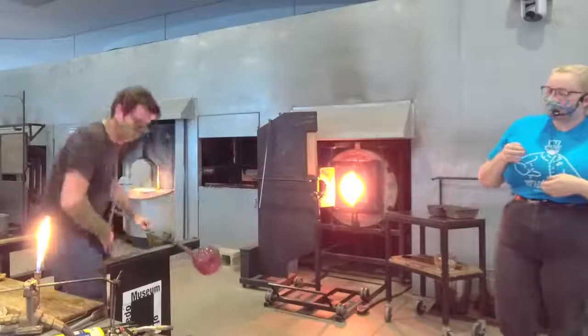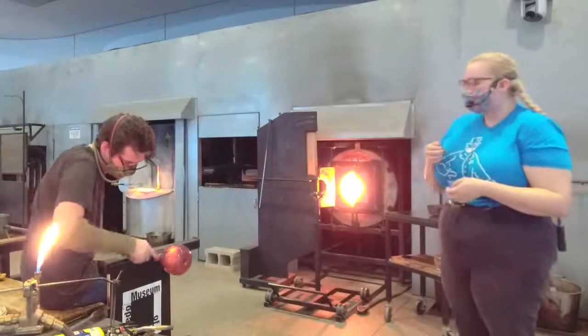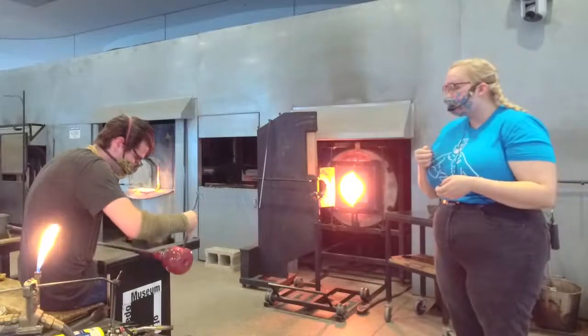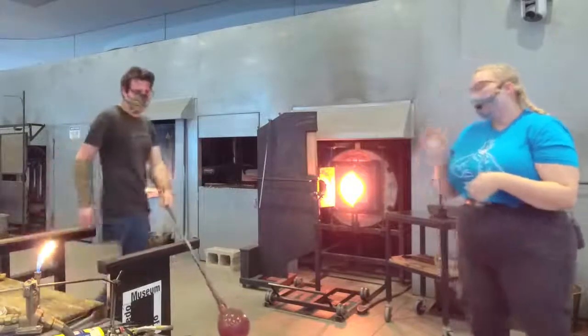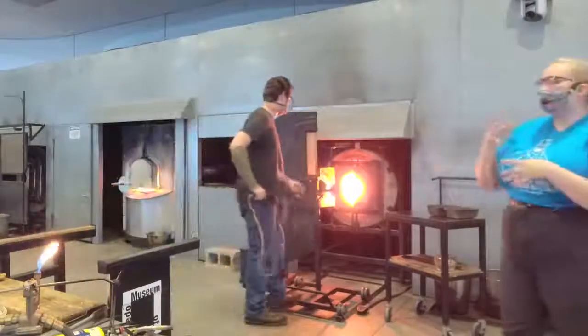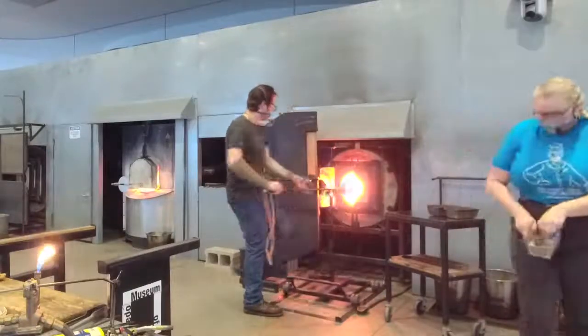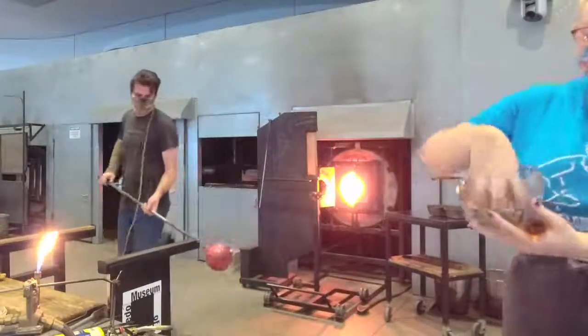I'm going to heat that up for a little bit more detail. Then we'll do the powder. In order to get this apple sort of apple-colored on the inside, we're going to use powder glass, which is a different form of color — it's really in the form of frit. Frit is just crushed-up glass. This is our lovely frit — it's sort of like sand. The powder we're using is sort of like fine flour.